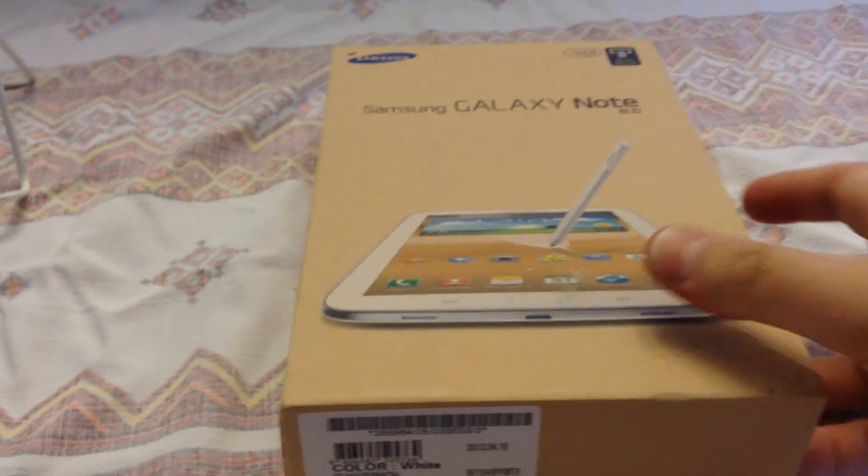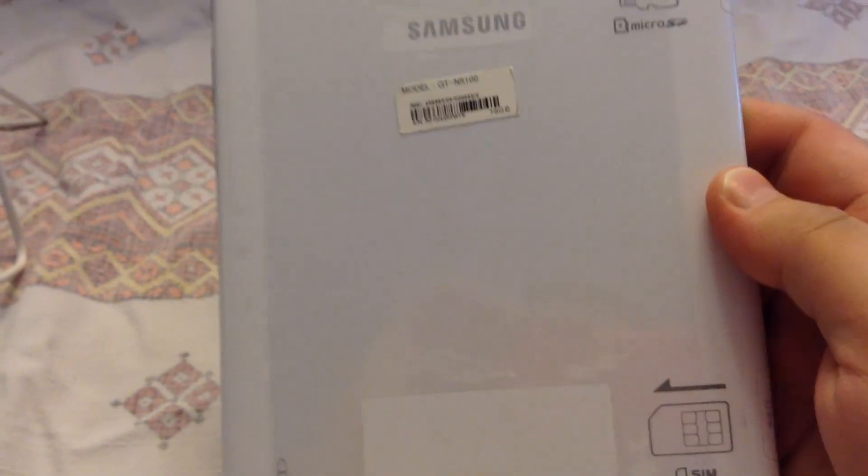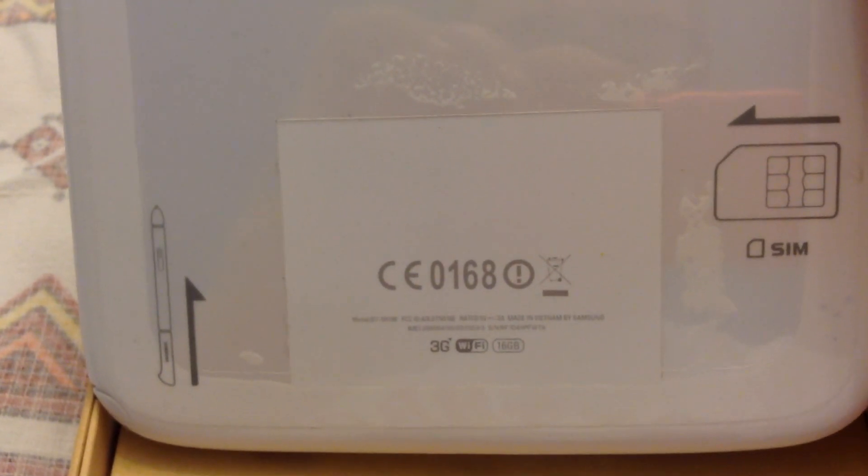I'm going to be doing an unboxing so you know exactly what comes inside. You get the Galaxy Note 8.0 with a nice little protective sheet on it, which I'll be taking off. The back side comes with some cool little protective labels showing the model number and serial number, and also a transparent sticker showing where items are located — SIM, microSD, and S Pen. The S Pen is right here.